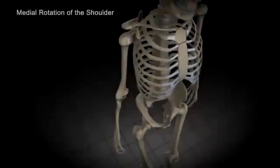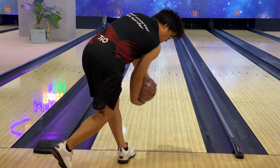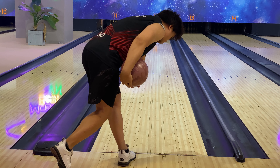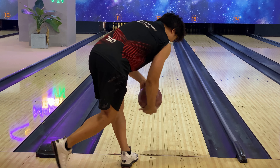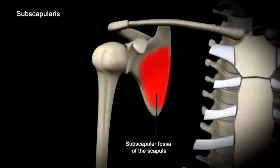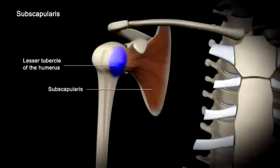This pronation movement is caused by the inward rotation of the humerus at the shoulder joint. When holding and swinging the bowling ball, your bowling hand and arm are in a supination position. This means the arm is just waiting for its pronation during the downswing and release. The inward or medial rotation of the humerus is caused by the contraction of the subscapularis muscle, which lies deeply under the scapular bone. That's why we hardly recognize the existence of this muscle, but once we do, we can utilize it.